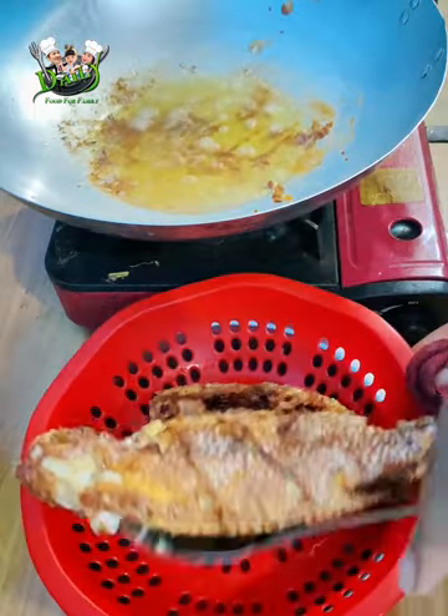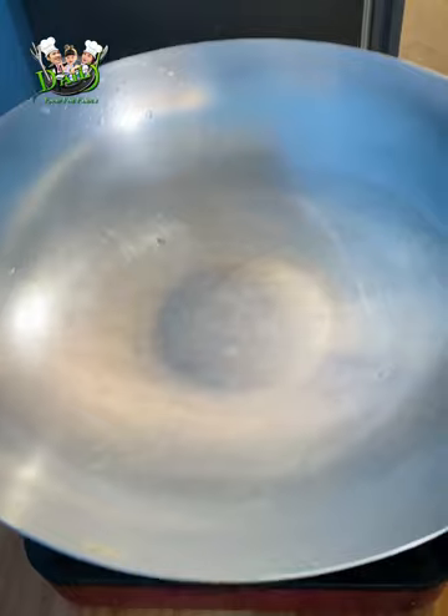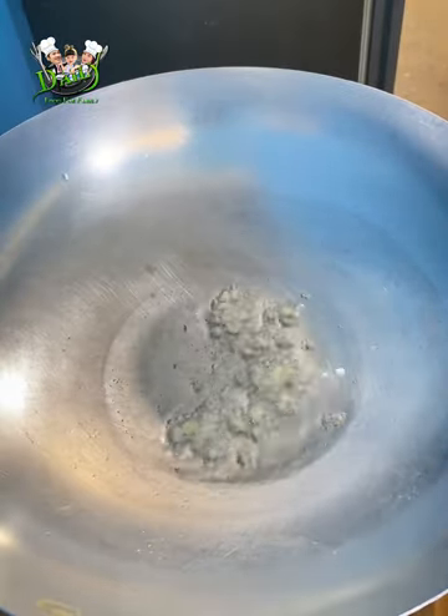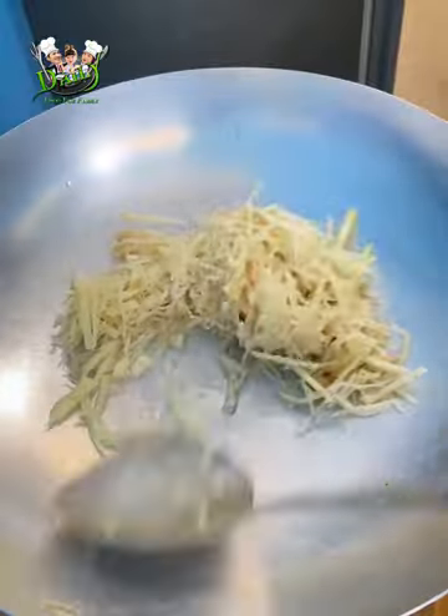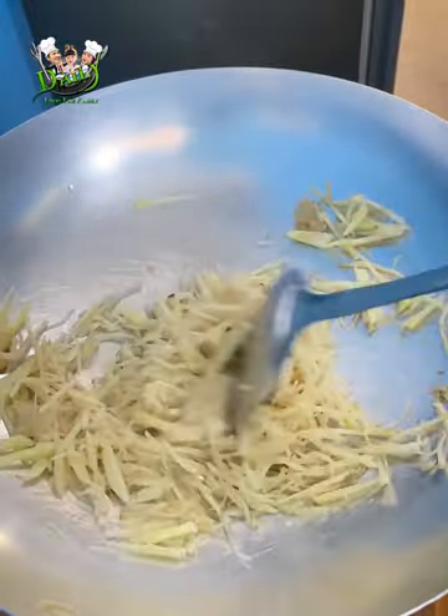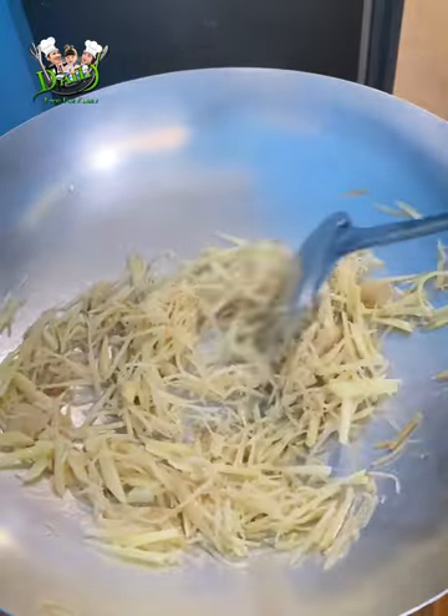I'm going to cook some bacon. 2 eggs, 4 eggs, 6 eggs, 1 egg.